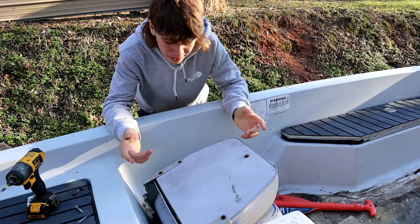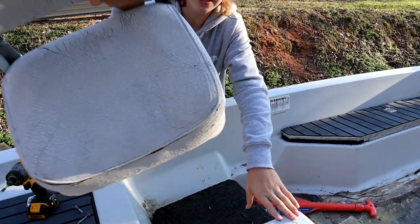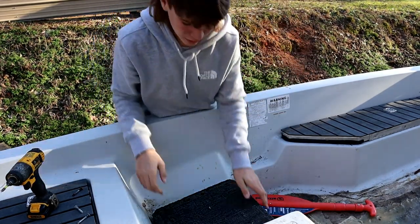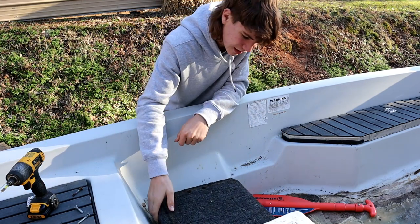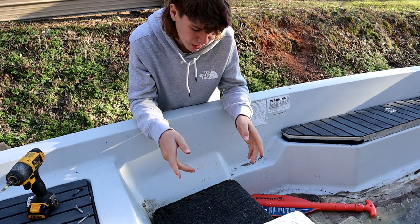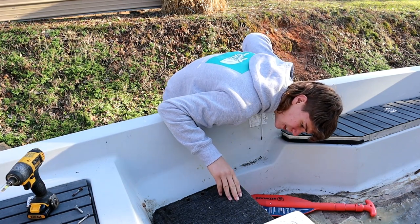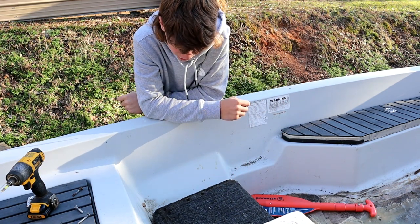This seat right here is already unbolted because I unbolted it yesterday. Go ahead and take a look at this nice old seat - all dry rotted, nasty, and old. It's time to get a new one, out with the old and in with the new. I kind of want to take this hatch off and clean it up. It has this carpet on it and I'm on the edge about whether to take the carpet off and put new carpet on it or just vacuum it and clean it up the best I can.